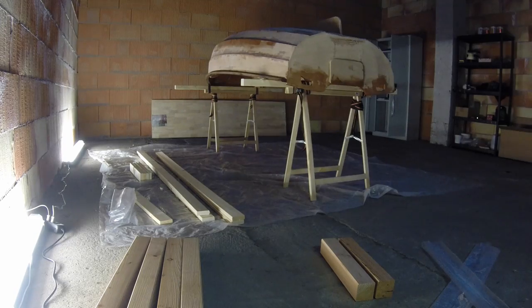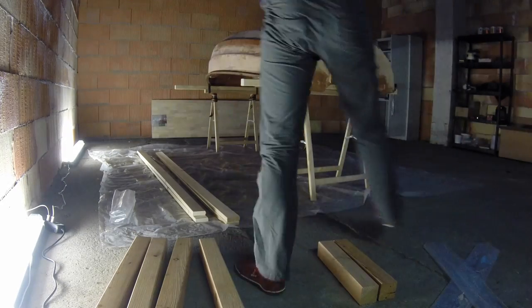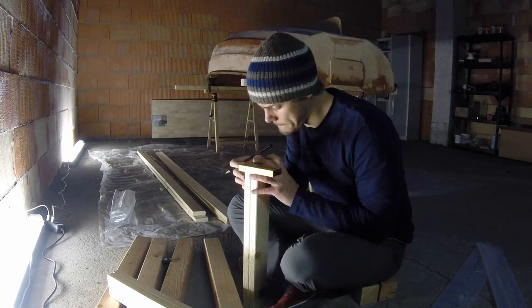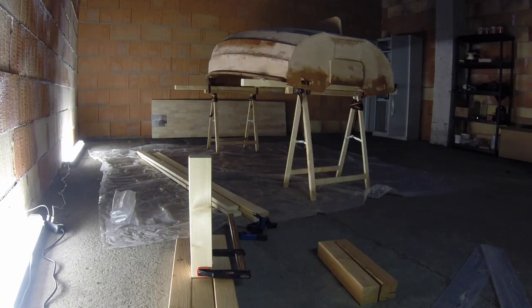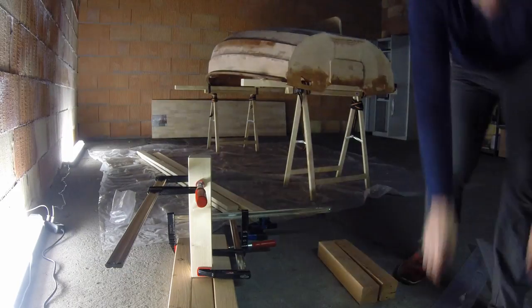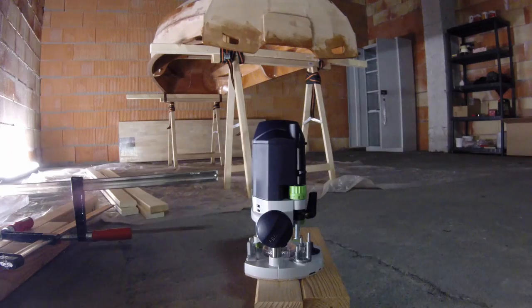Today I'm just going to do a bit of filming, set up a few lights, and then hopefully work on my table. We'll see you next time.